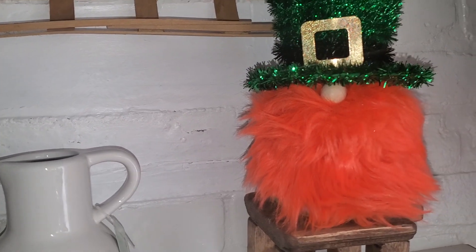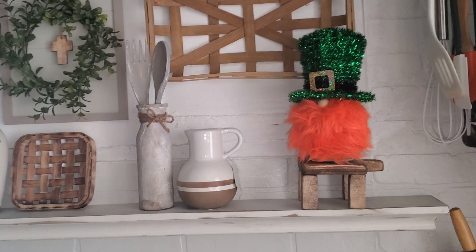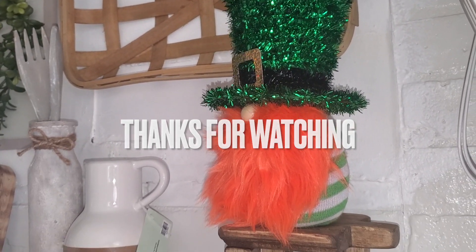If you enjoyed this video, make sure you leave me a thumbs up and a comment below. I love saying hello to all of you — you guys have a happy St. Patrick's Day!